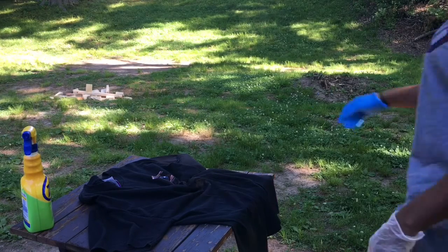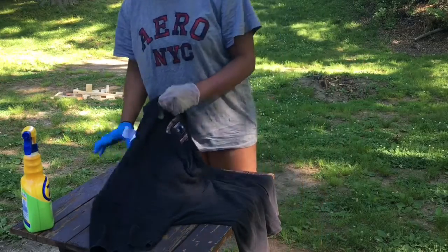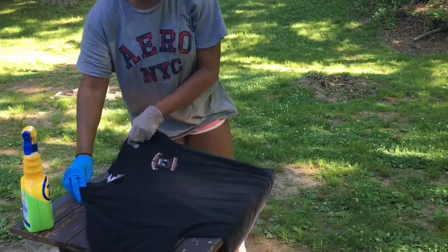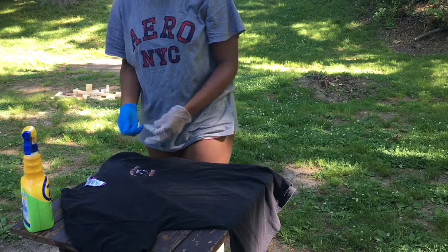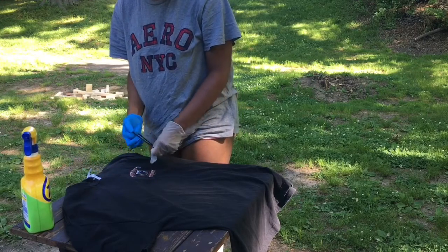Hey guys, it's me with another video! So today we're gonna bleach a shirt. I got this from a thrift store in Denbury, it was $2.99 baby — save your money, even though I really don't save my money. Anyways, I'm pulling the tag.